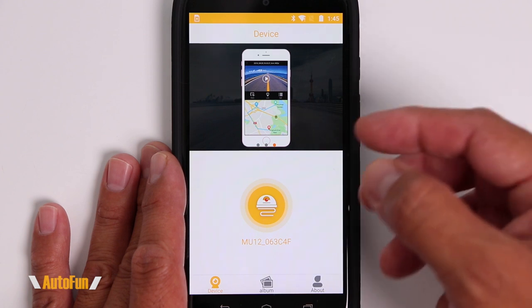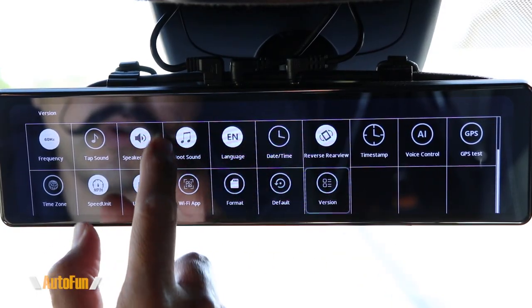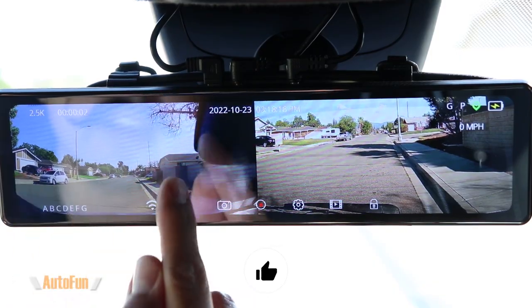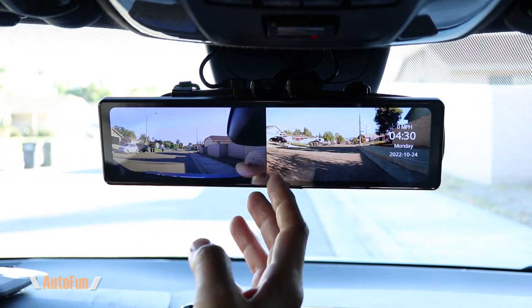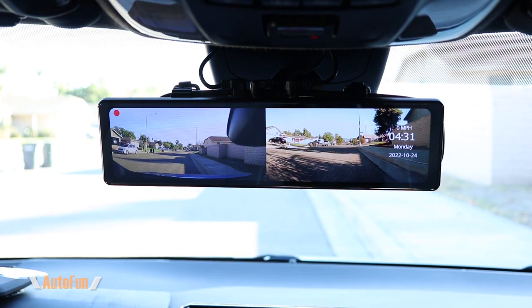Now that you're familiar with the features of this dash cam, let's go out on a test ride to see how well it performs both at day and at night, including the audio test. This is a sound test of the Volway MU12 mirror dash cam. The sound you're hearing is coming from the microphone on the MU12, and I am sitting on the driver's side seat. This is a second sound test, and I'm standing outside the driver's side door.